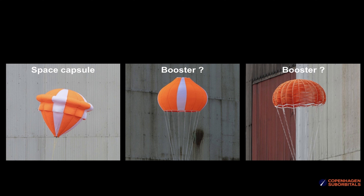Hello Rocket fans! Just a small update on the parachute test we did a while back. In the recent test we tested two parachutes, both as part of the speaker booster parachute system.